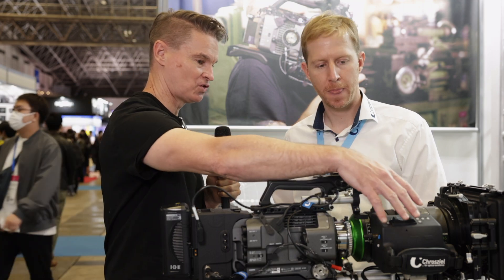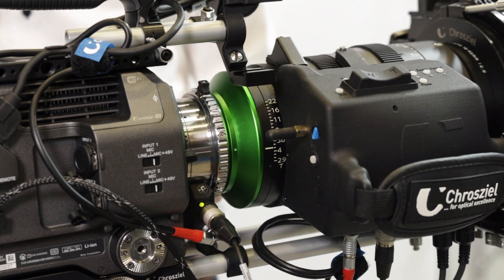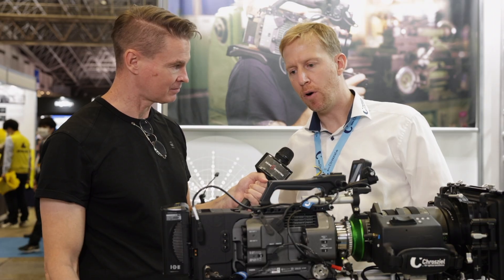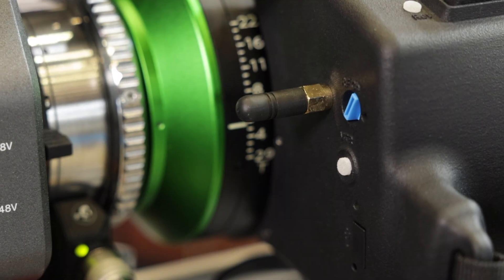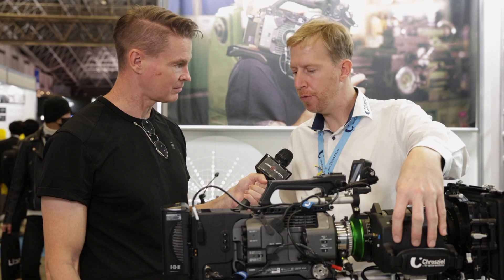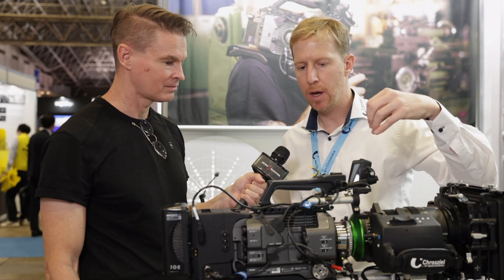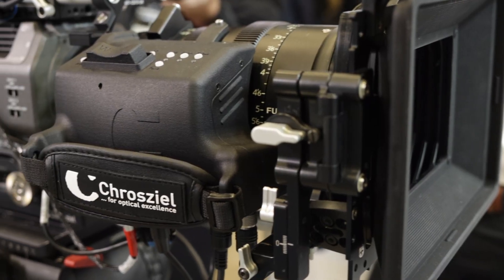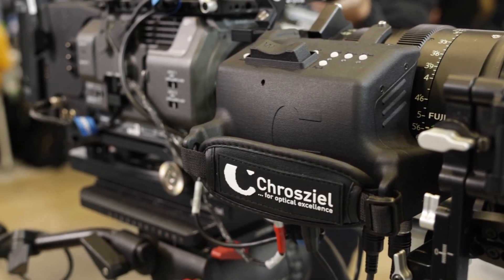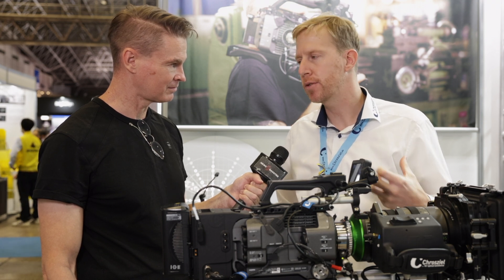Also notice here, this is a new servo drive that you have for the Premister zooms. We developed a dedicated servo drive for all three types of Premister lenses — they all fit the different ones — and it gives you the full servo drive functionality like you're used to from Fujinon. All the same connectors, same functionality, zoom rocker on top here. It's like a Fujinon servo drive but it's made by Crozier, with big, strong, thinner motors in there because that Premister lens needs strong motors.